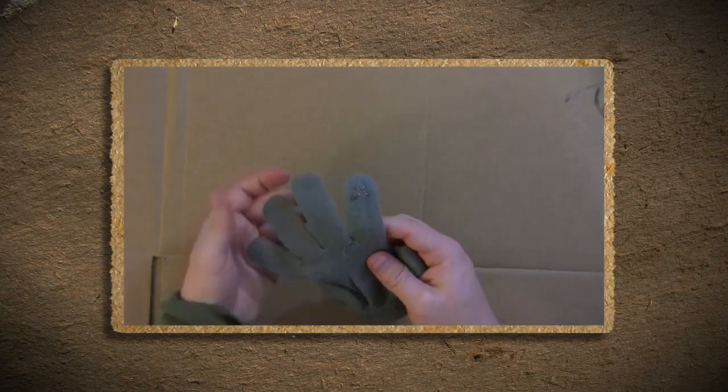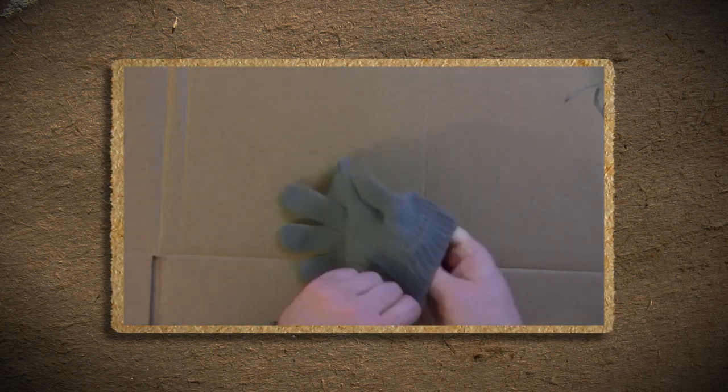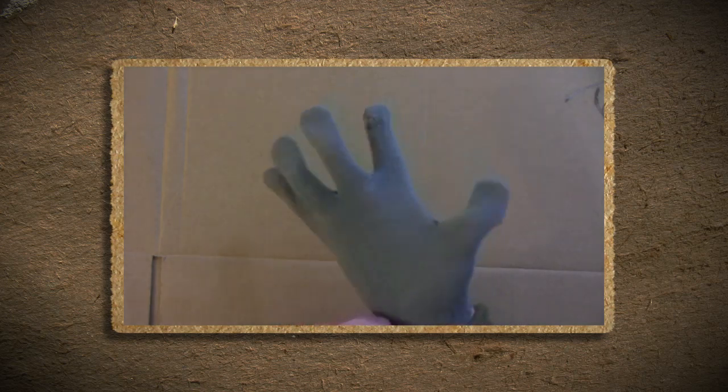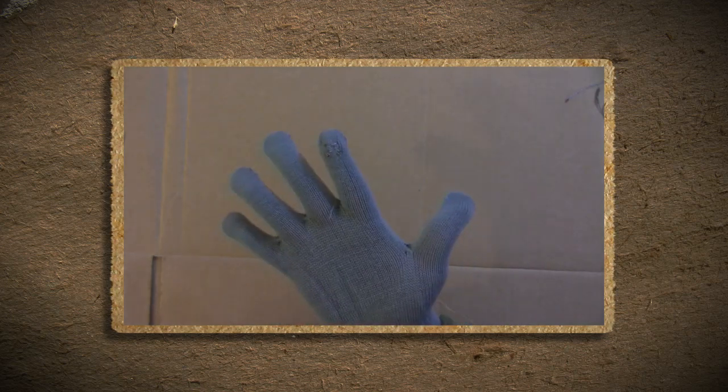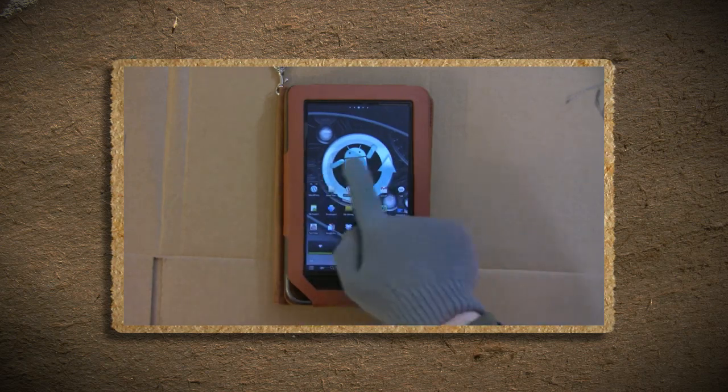Depending on your sewing technique, you can use any design you want. For those that are needlework deficient, generally a star design is the most effective. So now you can use your smartphone and keep your phalanges from frosting.